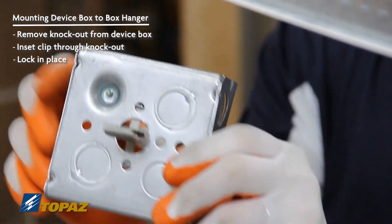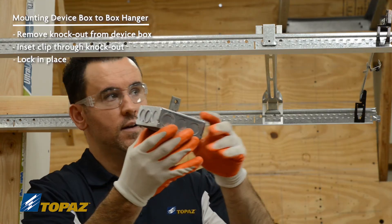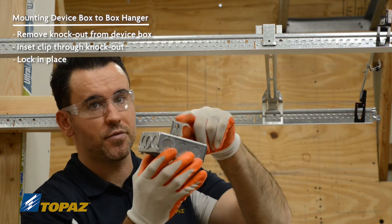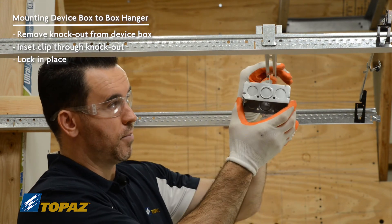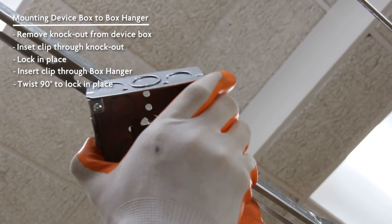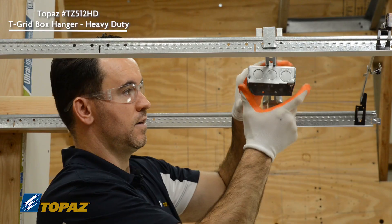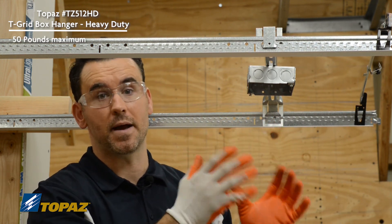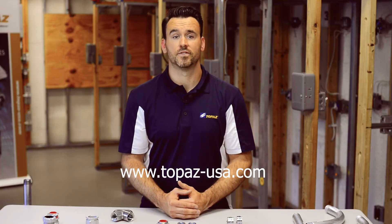Once you have your clip installed into your box, take it up to the ceiling box support. On a two-foot ceiling grid, you can mount this box anywhere along the two feet. Bring it up to the bar, insert the clip straight in, and turn it 90 degrees to secure it in place. Now you have a box installed — that easy — rated for 50 pounds. For more information about Topaz products, please visit our website.